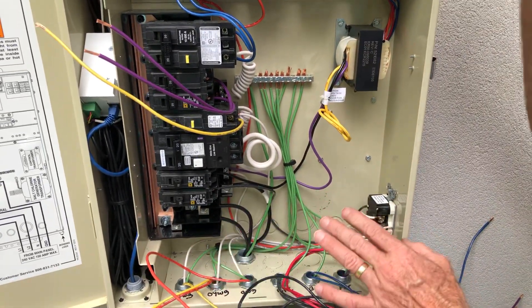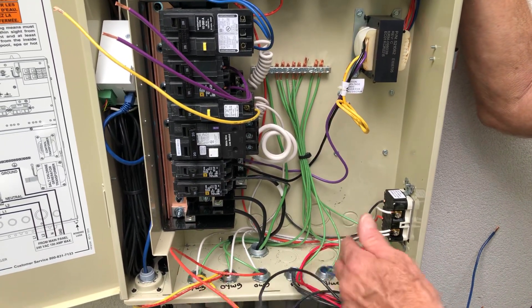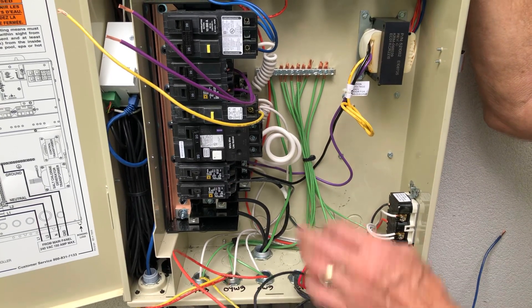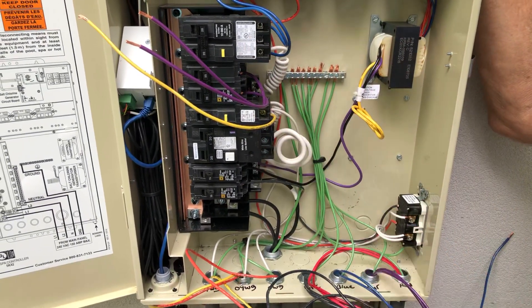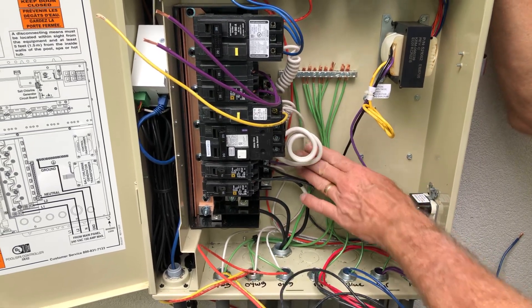These are all for the equipment — they're all number 12 multi-strand. All the wiring should be number 12. We prefer multi-strand; it's easier to pull through the conduit and work around in our cabinet as we're wiring.